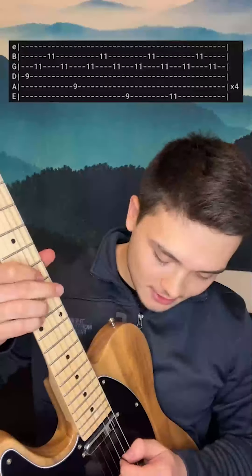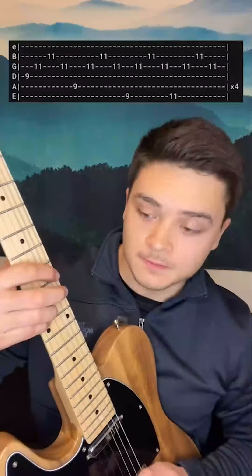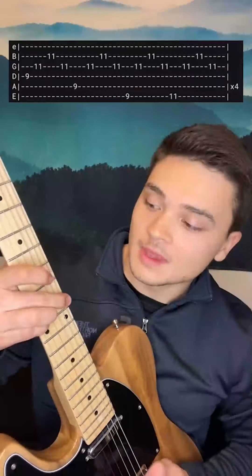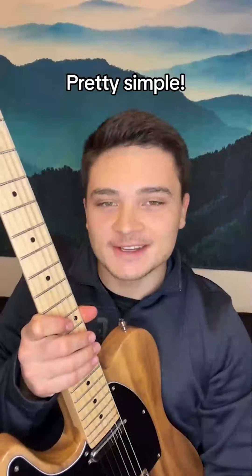So all together, slow. And it repeats that. Pretty simple, not too bad. Let me know what you guys want to learn next. Have fun with it.